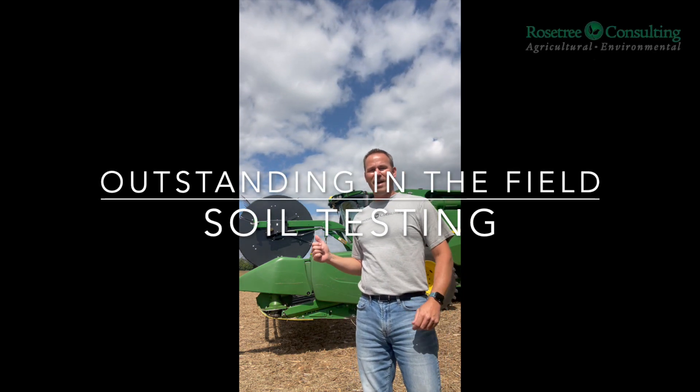Hey everyone, it's Eric from Rose Tree, outstanding in a soybean field. Harvest is underway, which means that soil testing is going to come quick, and I want to spend a few minutes with you talking about soil testing and what to think about this fall.